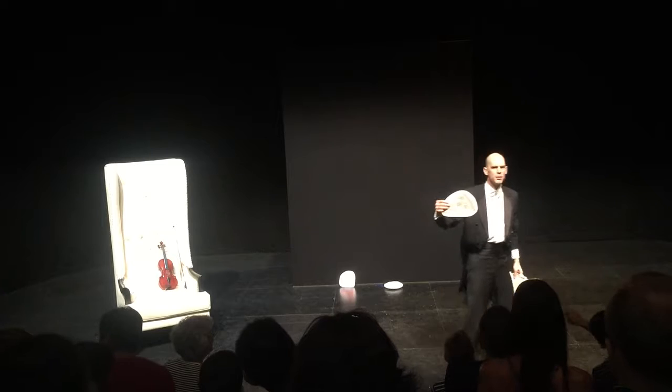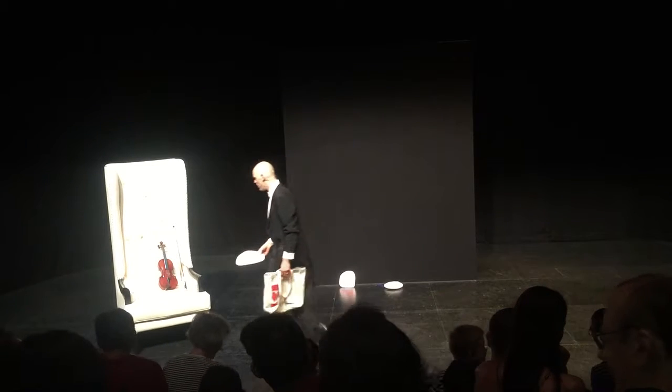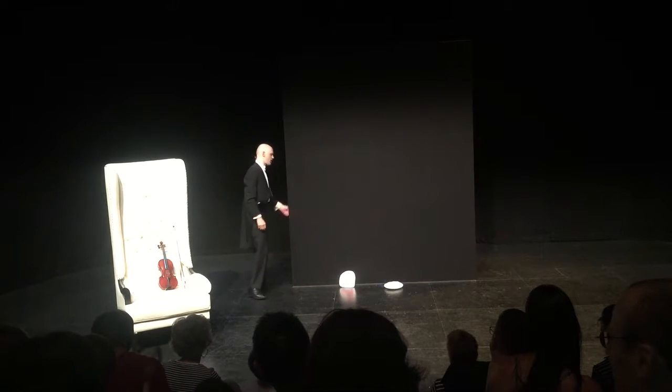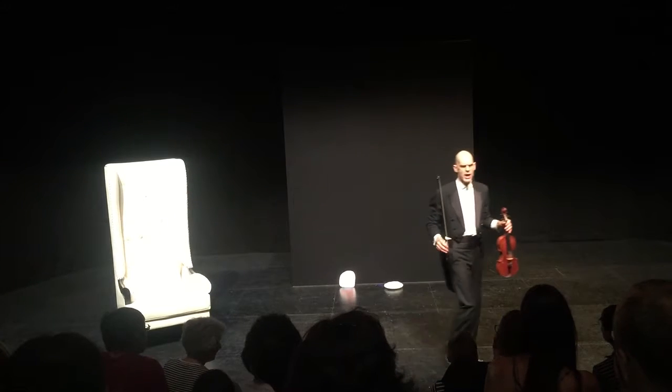Now, pizza. Hands up if you like pizza. Hands up if you don't like pizza. You want your hand up for both? All right, okay. So we've got some pizza. Now, the story with pizza. Let's have a little think. So far, I've been playing the violin today. I've been playing the violin in one way.